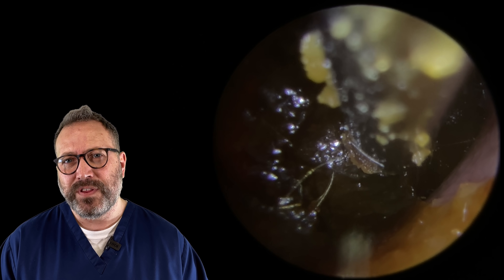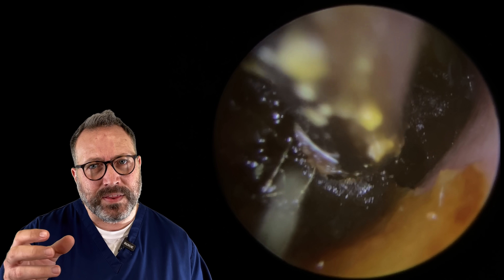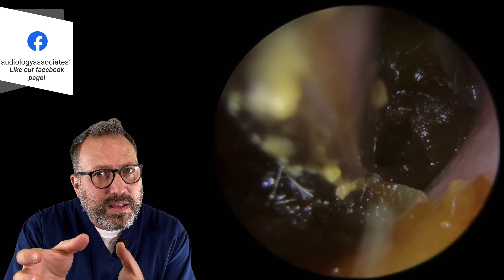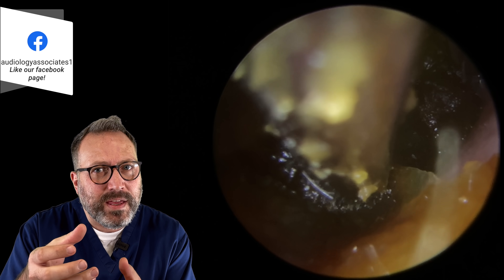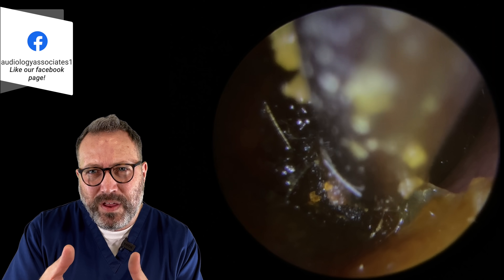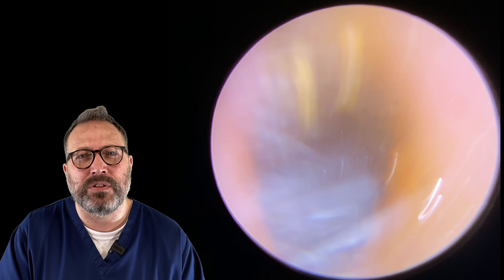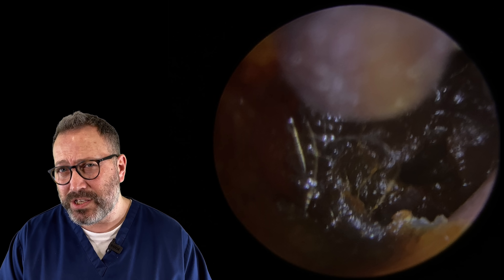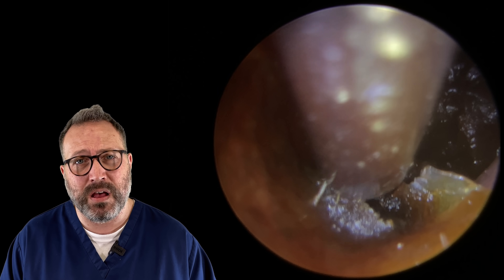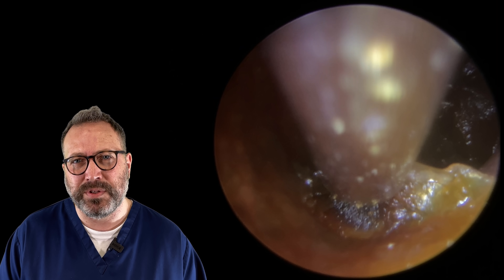We're going to aim for that left side where we've just started to finish the last peel. You can see at the bottom right corner it's just coming away. We've popped a little bit more oil in here, and we've turned the exposure up on the endoscope as well just to give us a slightly clearer view because it's so dark in there. It does make the video a little bit juddery sometimes when you pop the exposure up.